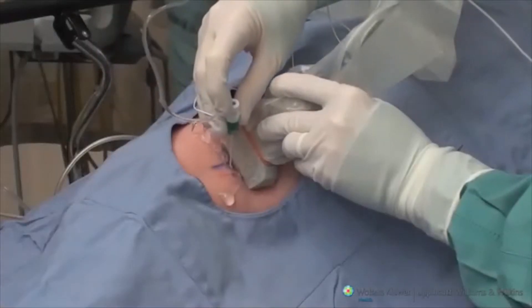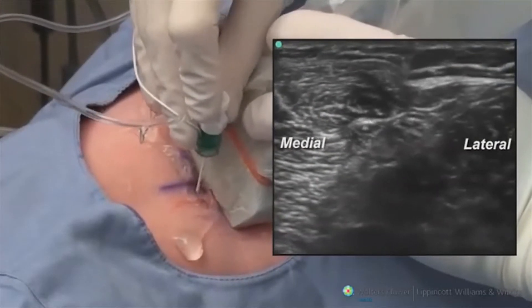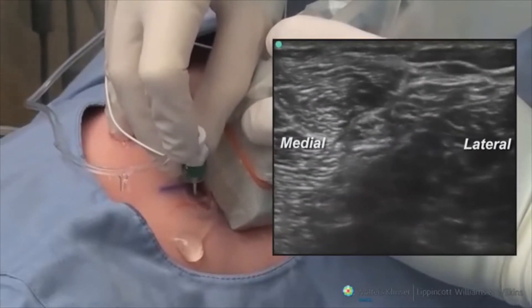A 5 cm 18 gauge needle is attached to the nerve stimulator and inserted out of plane to the probe. The needle is then advanced slowly through the lateral part of the biceps femoris muscle until it is seen to pass between the peroneal and tibial nerves.